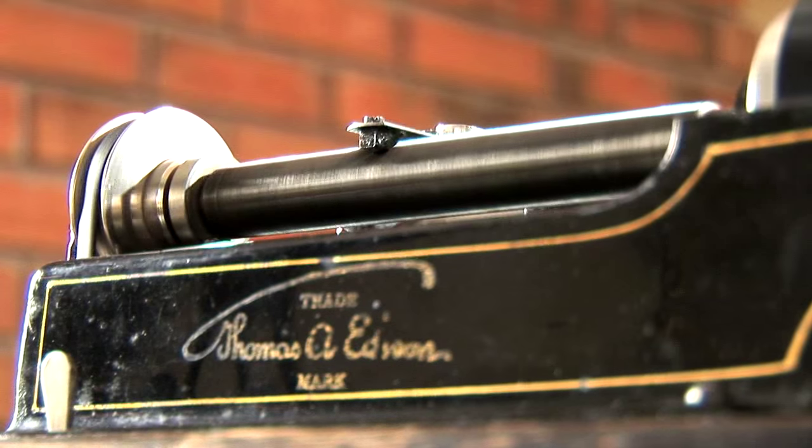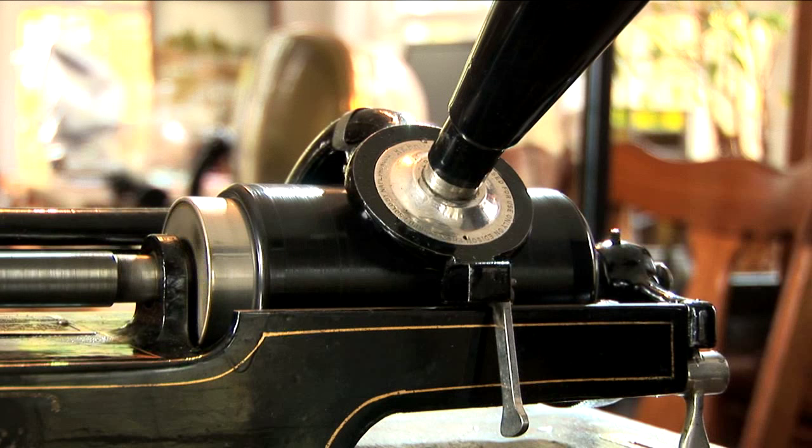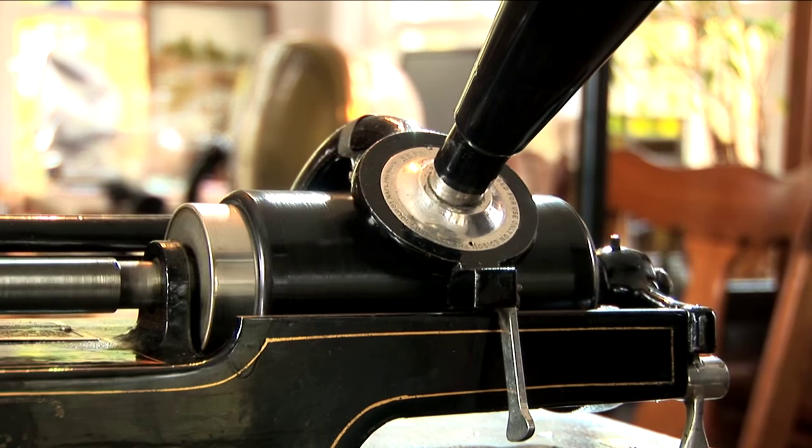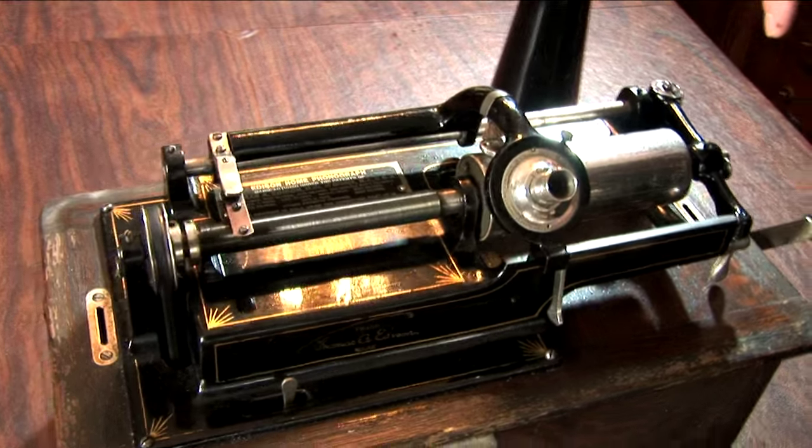The cylinder spins at 160 RPM. The length of the records for these early machines is exactly two minutes. This mechanism would be familiar to any machinist of the era, as what you would have for cutting screw threads.